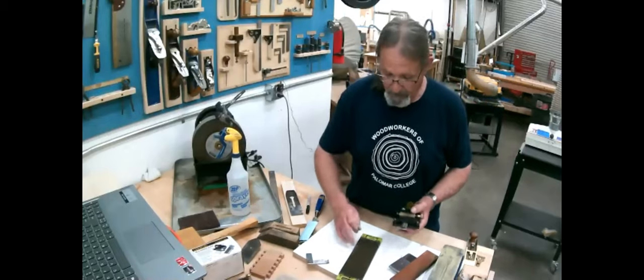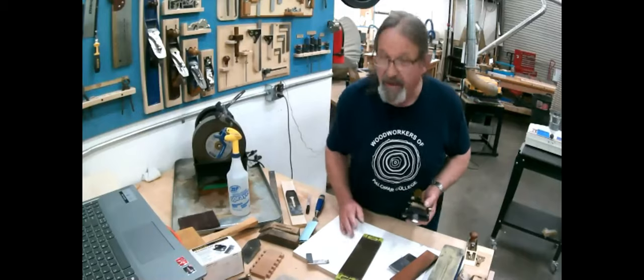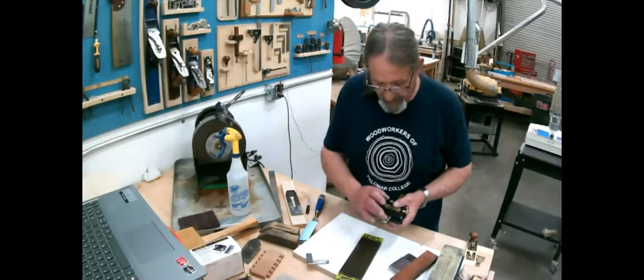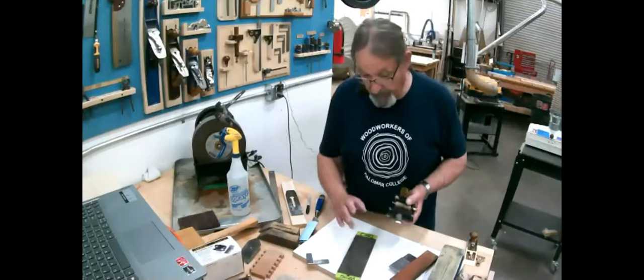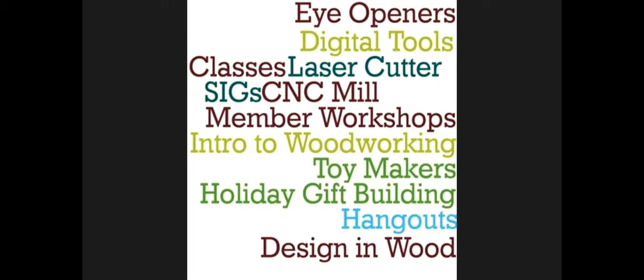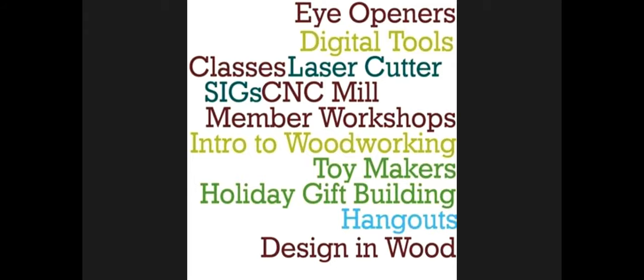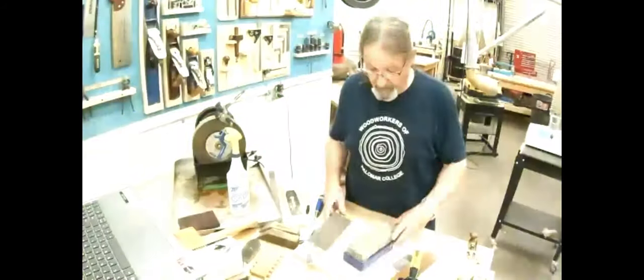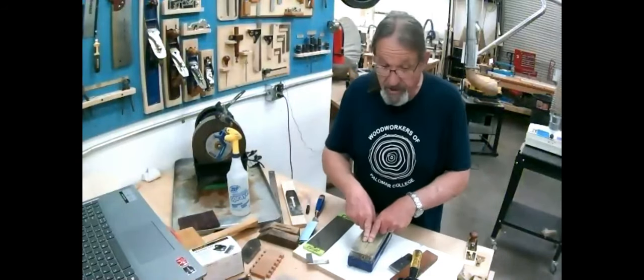Once I've got this set up, I'd go to a finer grit — 220 or even 100 — and then work back up. Then I flip it over and work it at 1,200 grit on a diamond plate, where you begin to get a little bit of a shine. Once I've done that, I'll go straight from the 600 diamond plate to either an 8,000-grit water stone, which will put a true polish on there.